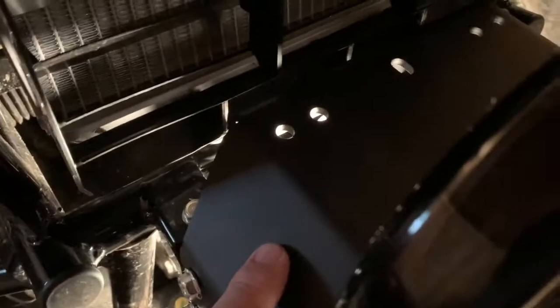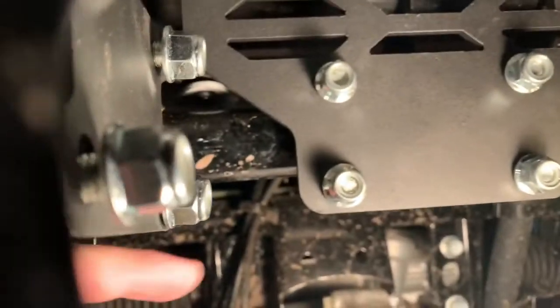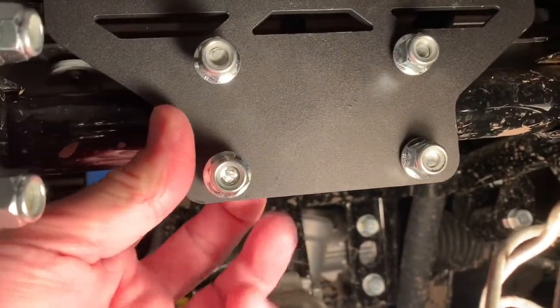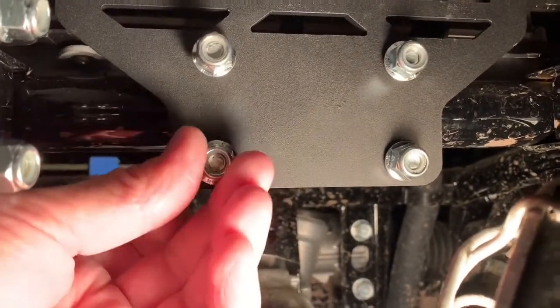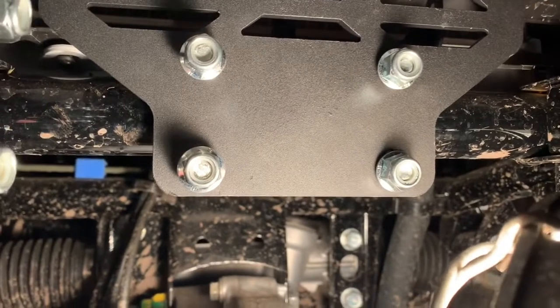I've got the winch mounting plate on the Pioneer with the bolts in loosely. You can see up under here — the U-bolts that connect to the tubular frame of the front bumper were a little trickier to get started, but I did get those through. I still need to tighten all the nuts down, including the nuts for the sides of the mount.